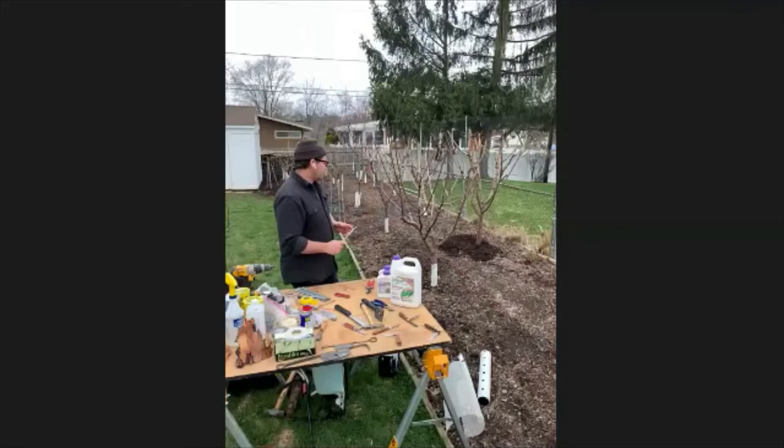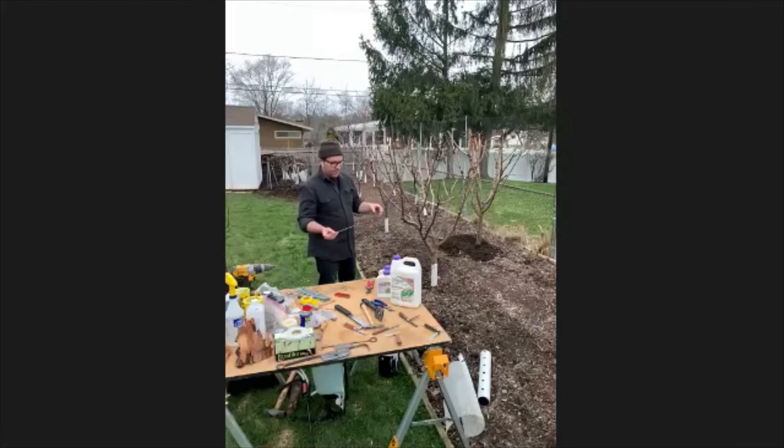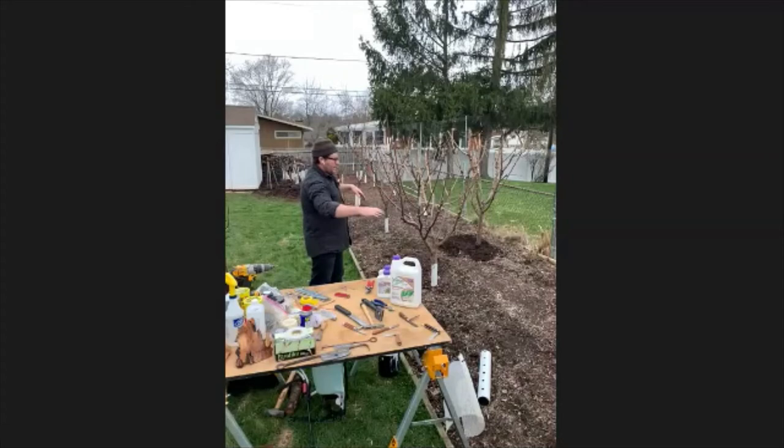Back to March. The first thing I'm going to do is put in tree spreaders. I use metal tree spreaders — they also sell plastic ones. What this does is it keeps pushing the tree out and down. Asian plum varieties in particular just want to go straight up, so you have to keep pushing them out to maintain the open center.